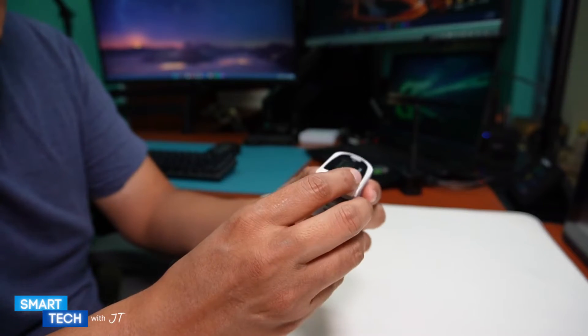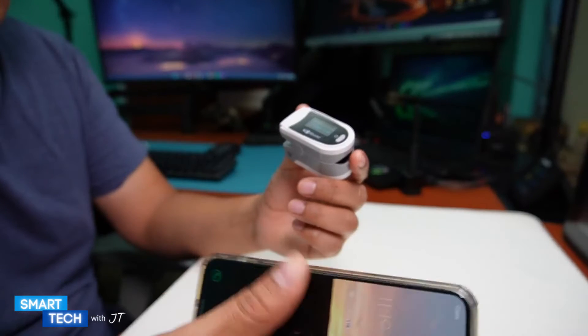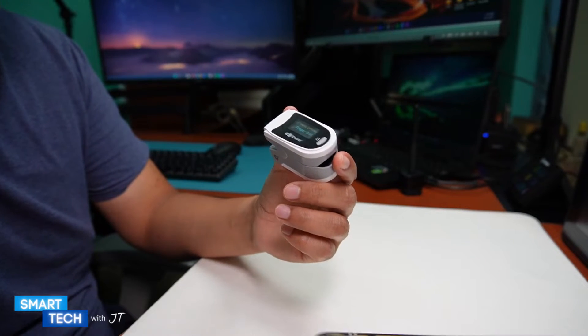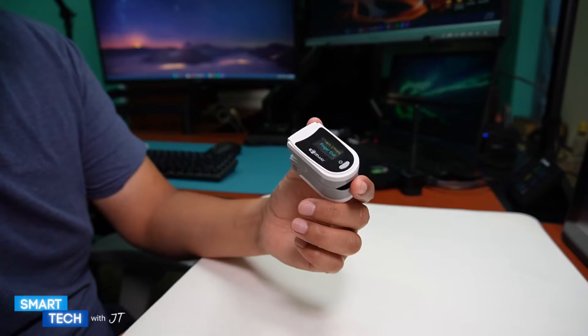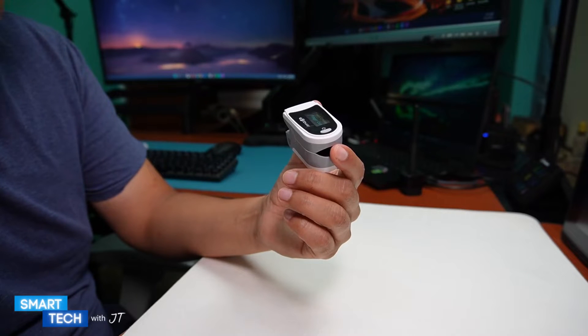It is Bluetooth enabled so you can pair it to your device, download all the data onto your phone, and transfer it to your doctor if you need it.